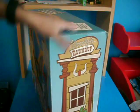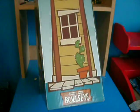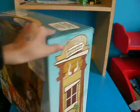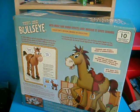On the side of the box there's this little Woody's Roundup thing, it says Woody's Horse Bullseye. On the other side there's the same thing, and on the back there's a picture of Bullseye. And here's the actual thing of Bullseye, and it comes with a certificate.